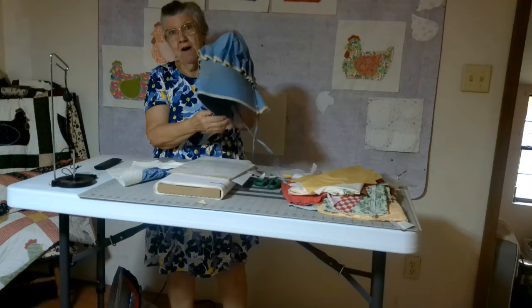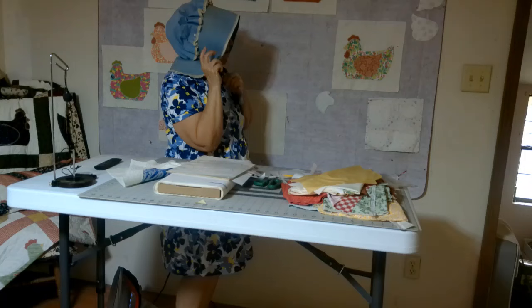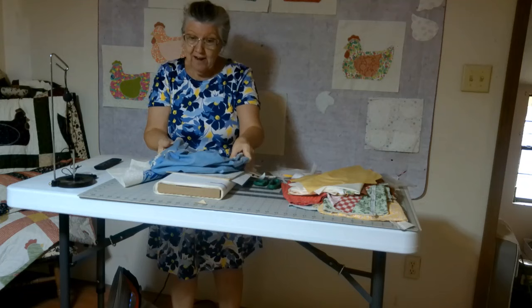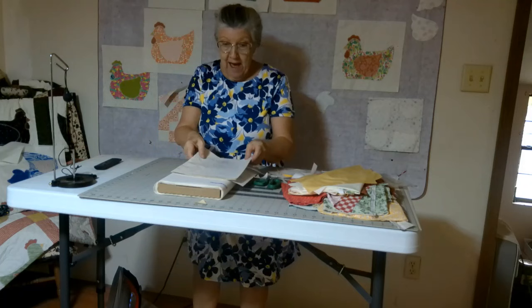I've got a bonnet here — let me show you this old-fashioned bonnet. This bonnet actually belonged to my husband's grandmother. I'm going to put it on for you. It's pretty old and I'm sure she made it. They said this was the one she was wearing on Sundays and when she'd go to town — Annie Terry. This was Annie Terry's bonnet, my husband's grandmother. Now I'm going to show you how to make these chickens with the bonnets.